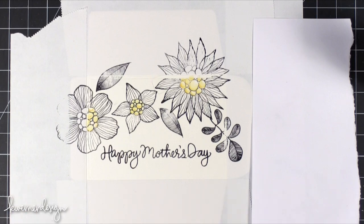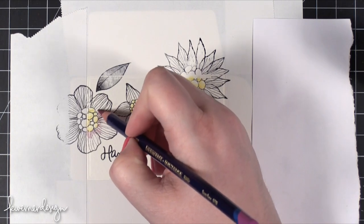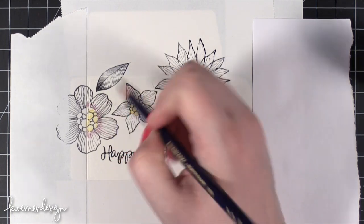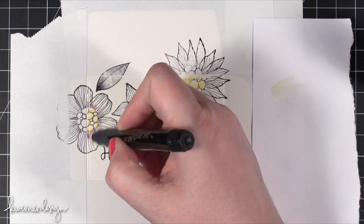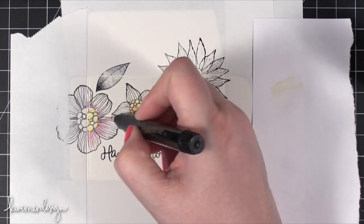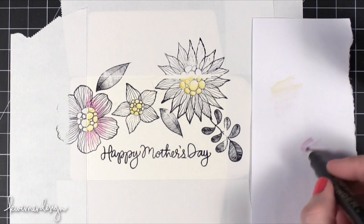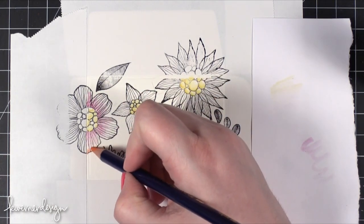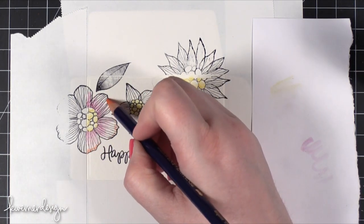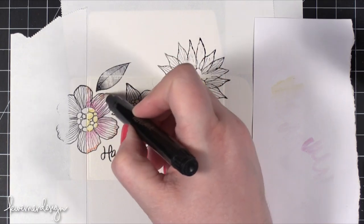The good thing about using a Dove Blender Pen is that I don't have to wait for it to dry before going to the next color. Wherever I color the Inktense Pencil, that's where it's going to be the darkest, so I'm putting that color right in the center of the flower. Then I clean off the tip to make sure the yellow is gone and spread the color, pulling it from that center area. Now I'm going to take Tangerine and put that color down at the edge of the flower, then bring the Dove Blender Pen in from the tip of the flower.